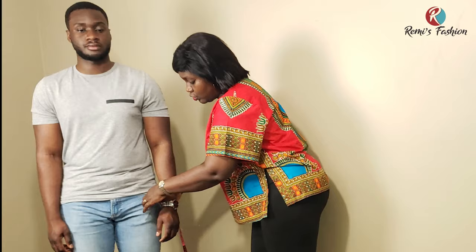If you're doing a long sleeve, also take the circumference of the wrist. Don't make it too tight — make it loose enough that the hand can fit in.